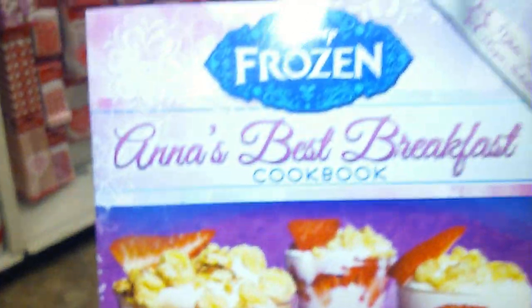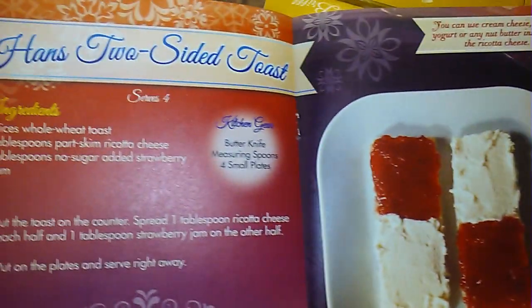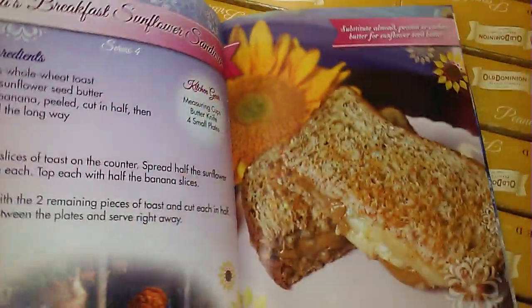This is too cute — they have the Frozen cookbook for the little kids and it actually has real recipes in here. Let me show y'all. Really cute, really cute.